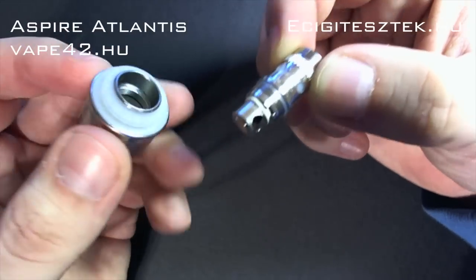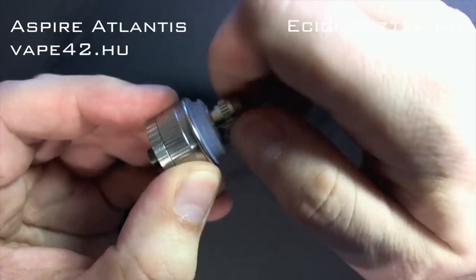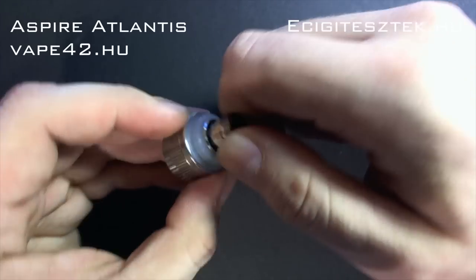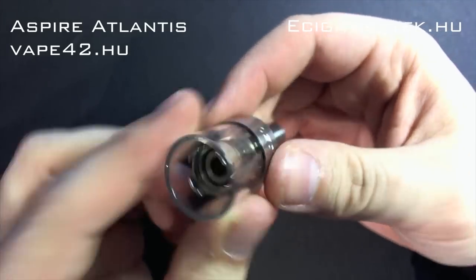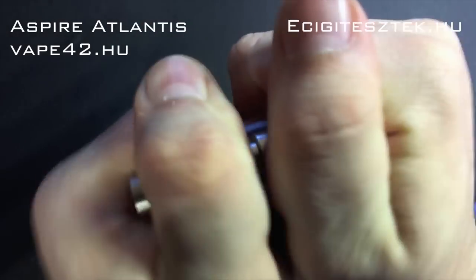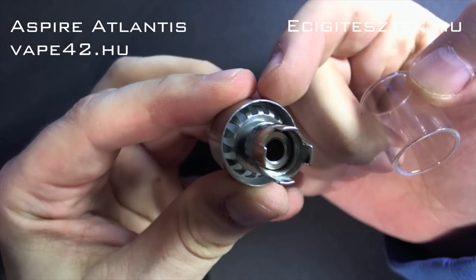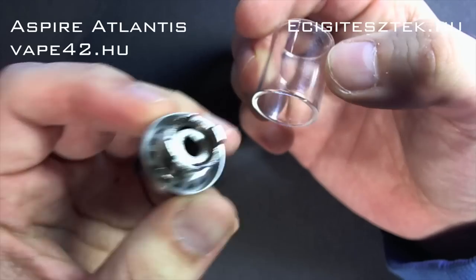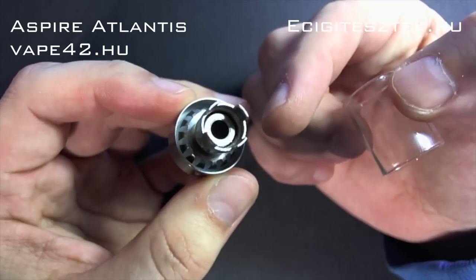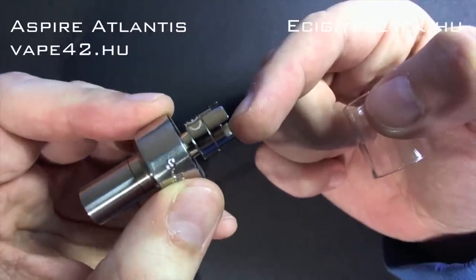Bemutatom, milyen az, mikor mondjuk elfárad a kazán, és cserélni kell. Ugyanez a metódus: fogjuk, betekerjük, és ennyi. Következő maga a palást. Ezt a palást elemet elvileg cserélni tudjuk - az előbb mutattam a pótpalástot. Itt belül egy lemez van bevagdosva, és az feszül neki az üveg belső peremének, és ez tartja a helyén. Egyébként itt ezeken a korona részeken fog a likvid a kazánunk felé áramolni.